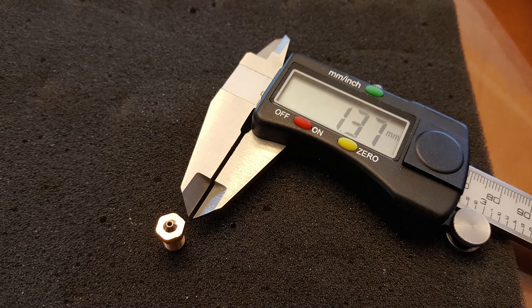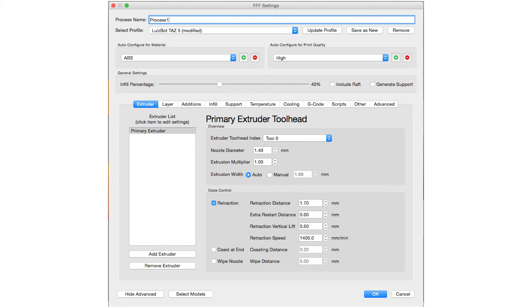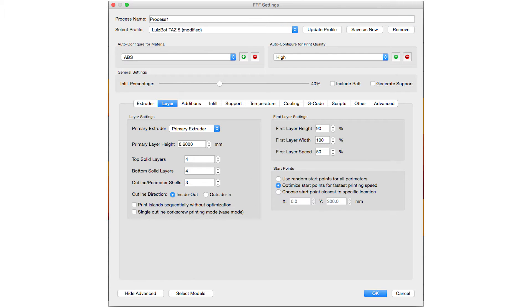After I finished sanding the extruder nozzle, I measured it at right around 1.4mm. I then threw the 1.4mm nozzle size into Simplify3D, changed the layer height to 0.6mm, and then tossed a quick print on.